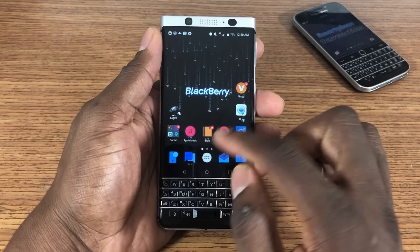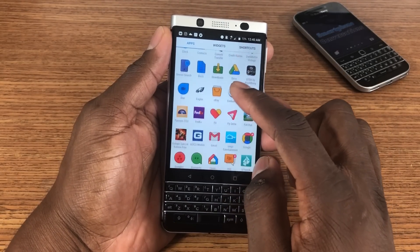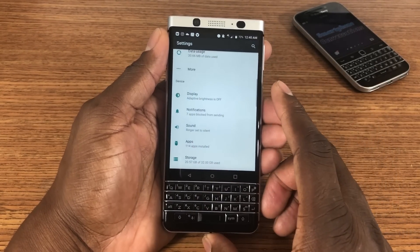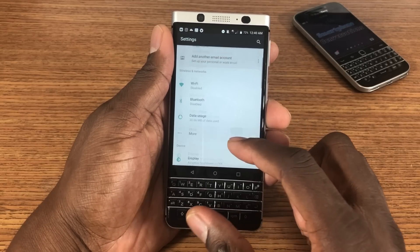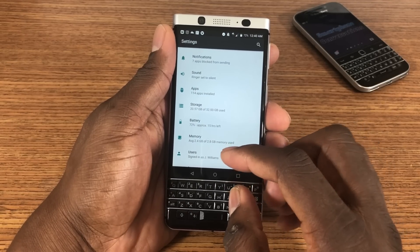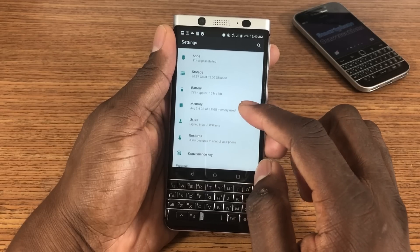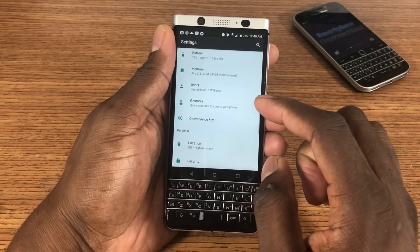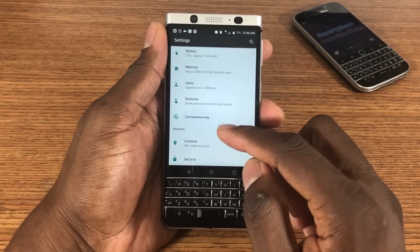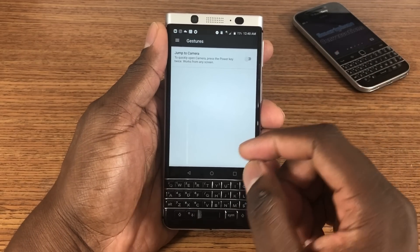This phone does have gestures, and it's an Android phone — it's not something you should just write off. I posted something on social media and a lot of people who don't have the phone came out saying 'oh that's stupid, a keyboard in 2017, that phone's trash.' I just mute them and keep it moving. I don't even pay them any attention because they don't have the phone more than likely — they're just trying to start trouble.